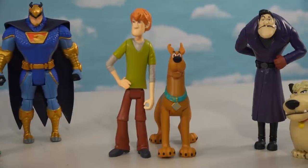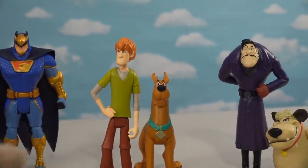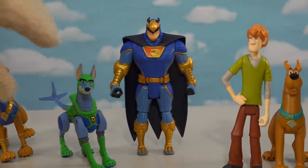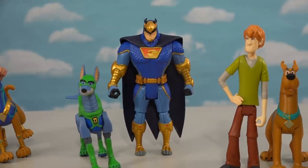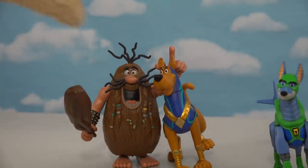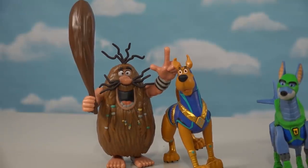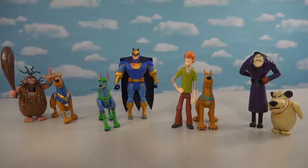Here are all the figures from the new Scooby-Doo line. We've got Scooby and Shaggy, Dastardly Dick and Muttley, Blue Falcon with Dynomut, and Captain Caveman with Super Scooby-Doo. The only downside is we don't get figures of the rest of the Scooby-Doo gang.